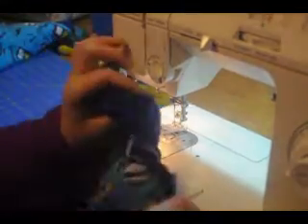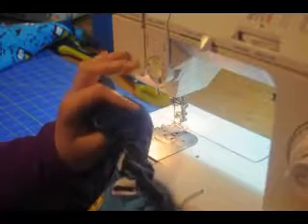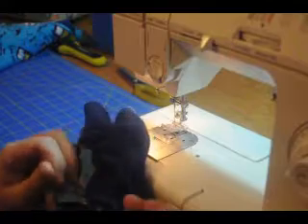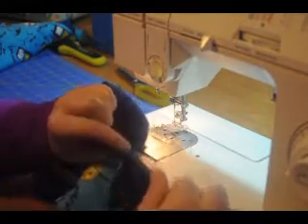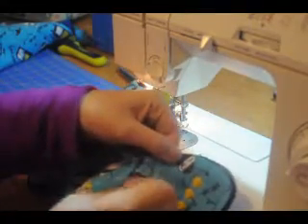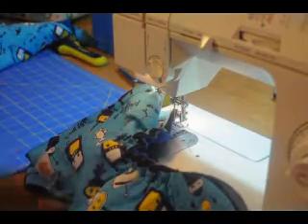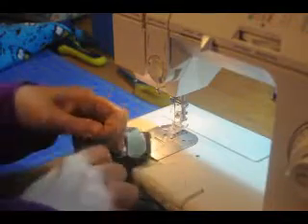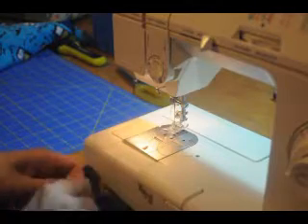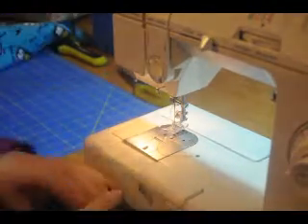You have now stitched down your elastic. Snip your threads, trim your elastic, and leave yourself at least a quarter inch. Now comes the tricky part — this is the reason why we lowered the top tension when we basted. Find the bottom thread from your basting stitch and gently pull, and you will find that it slides right out. After your bottom thread is out, you can just pull your top thread. Trim your stitches from the other end, and we have blind elastic. Have fun!